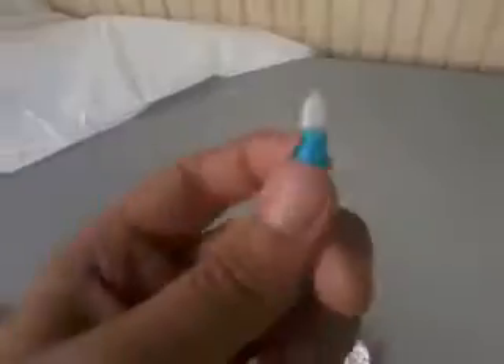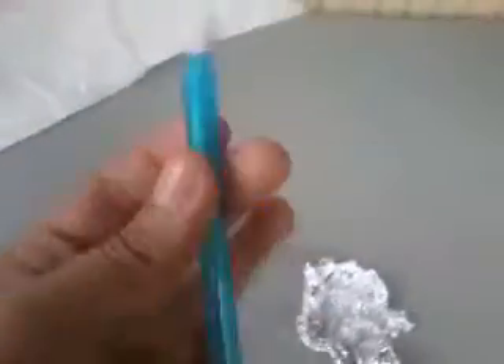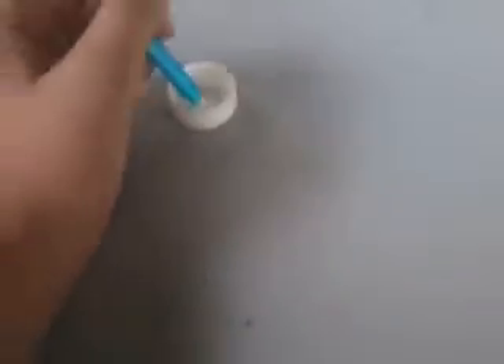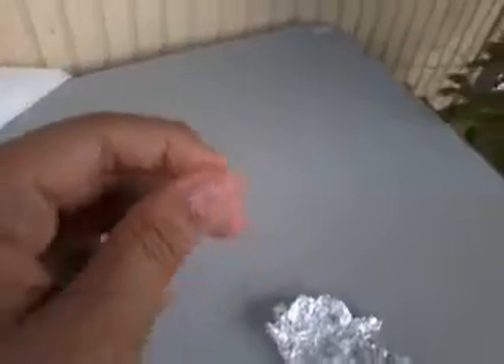Firstly, we put the cotton bud into the pen, like this. Then just put the cotton bud into the water and press it. Don't make it wet, just make it moist, because you will destroy your screen.